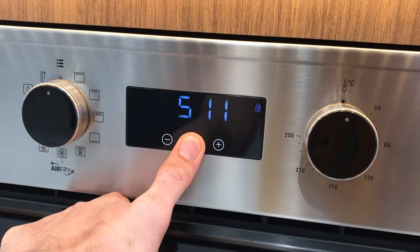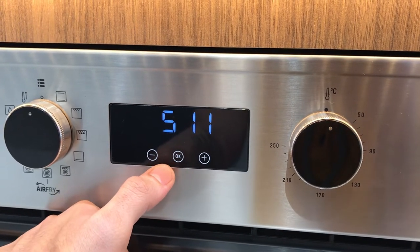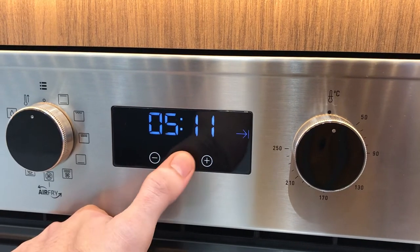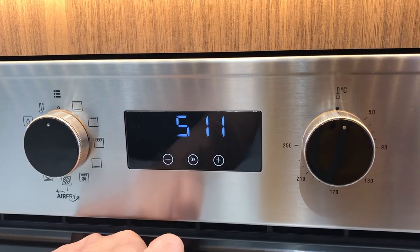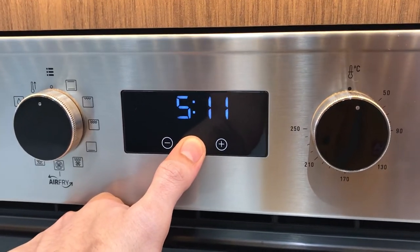Just press this for three seconds to unlock. You can now change the timing and whatever you want to do. If you want to lock the panel or the buttons, just press three seconds again.